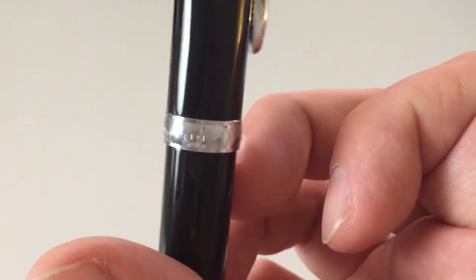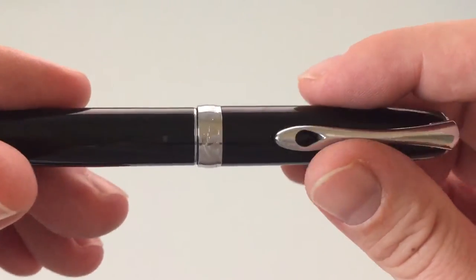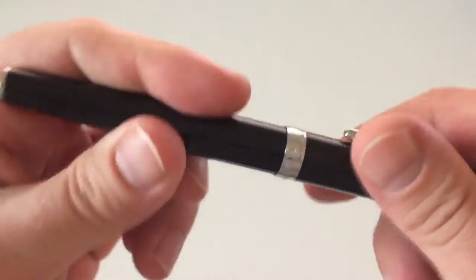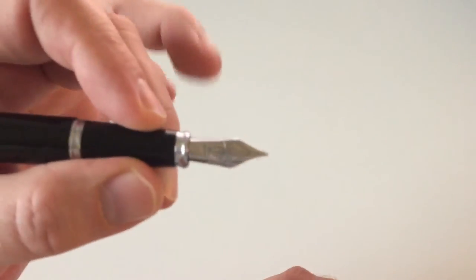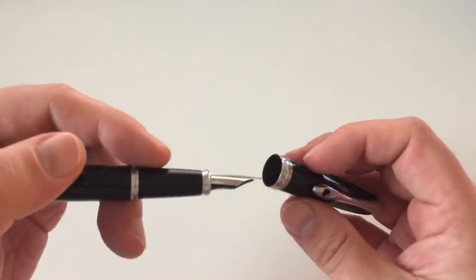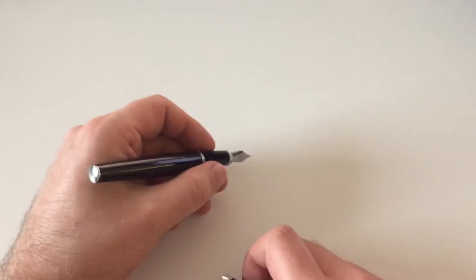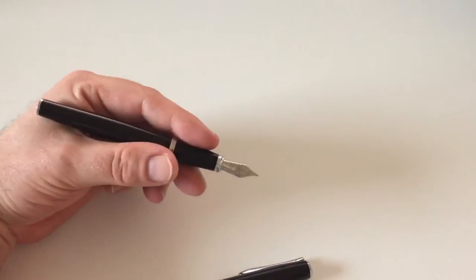Something I really love about the screw-on cap: it only takes a quarter of a turn to uncap it, and then it really snaps onto the barrel. A quarter of a turn, and the pen is ready to write in no time. I've said in several reviews that I really hate having to twist and turn a pen until it's finally ready — this one, unscrew and ready to go. It has a fairly large section made of the same metal-lacquered material as the barrel, and it's very comfortable to hold with no issues of slipperiness.